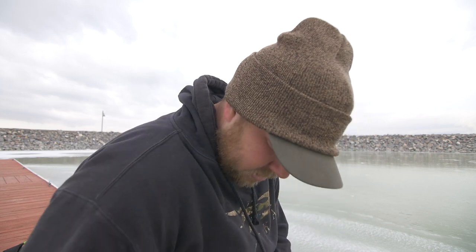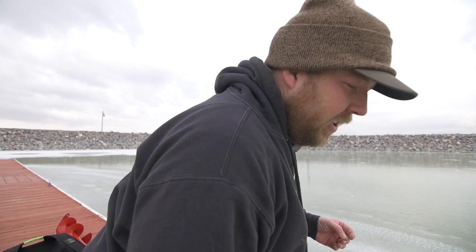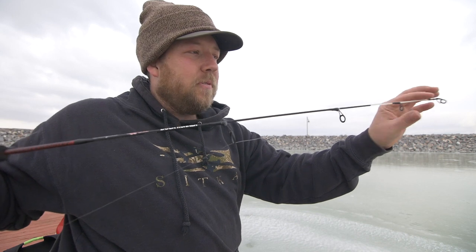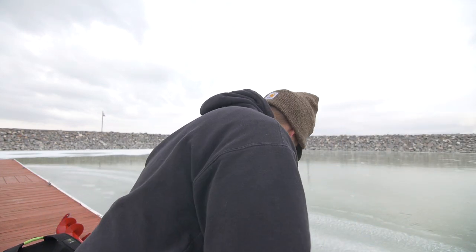Just using a little tungsten jig here, tipped with a worm — usually a little meal worm or a wax worm. Today we got some of both, but we'll start off with this little guy here. One thing to note: the bite is super, super light with these fish. This is just an ugly stick — it's a dock runner. It's not super fast-tipped, so I have to watch this one super closely. My other rod is a little bit better for the panfish. We'll just get that one wet and see what happens.